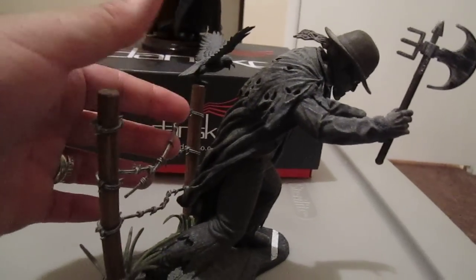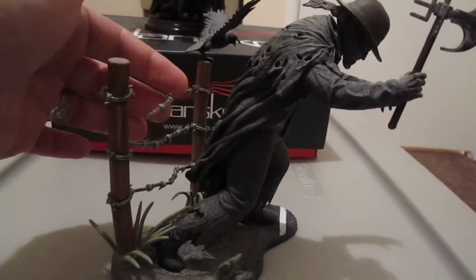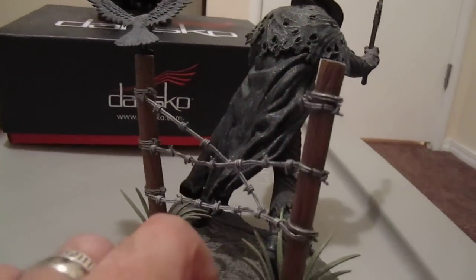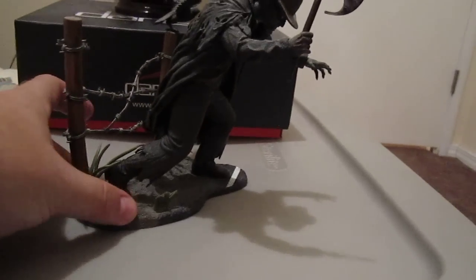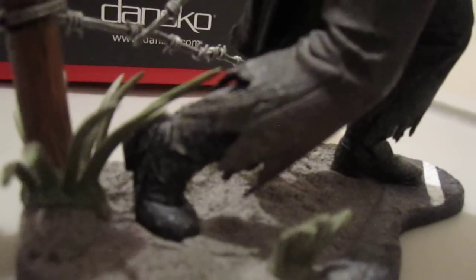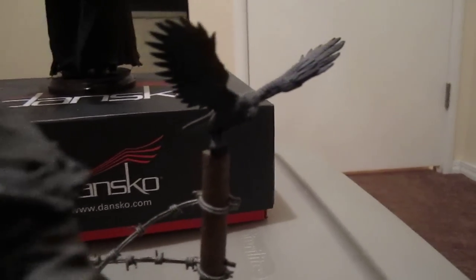He comes with a base. This fence wasn't like this originally, but when I moved and put the figure back together, I accidentally snapped one of the barbed wires. I tried to glue it but it just doesn't work very well, so I kept it like that. He's standing on a roadway — you can see part of the street in the ground. He's got bushes and a crow on the fence post right there.